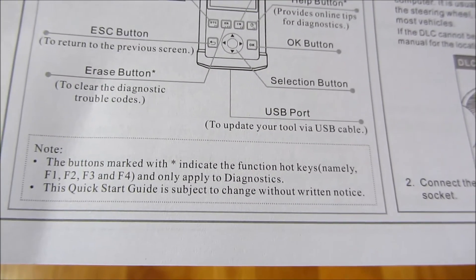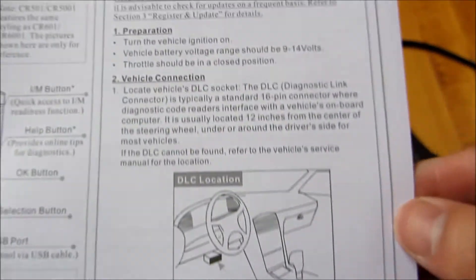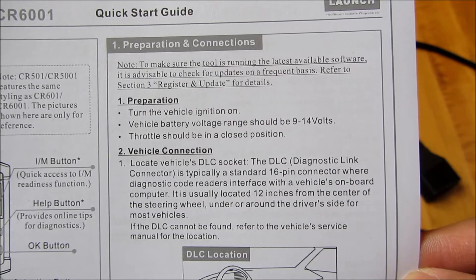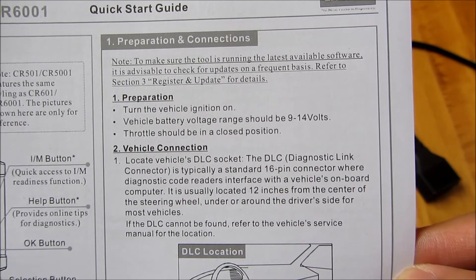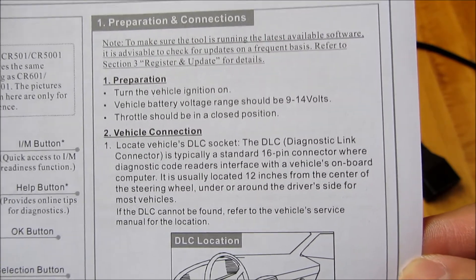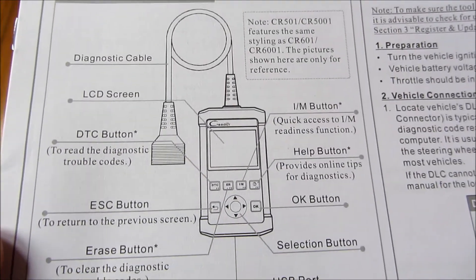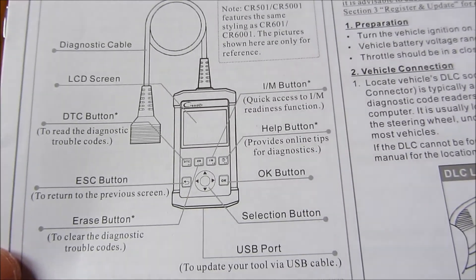This is more of an unboxing video — I'll show you the demo in another video. Just wanted to basically show you the build and how solid it is, and just the overall look of the device itself. That's really it for this video and I hope this helped. Please subscribe and thank you for watching.